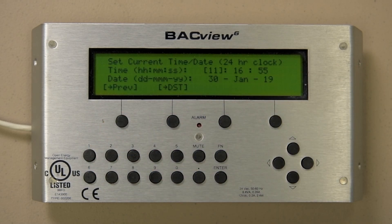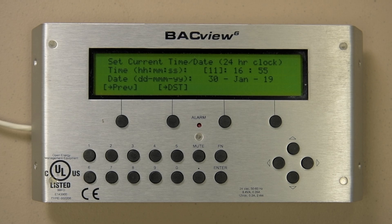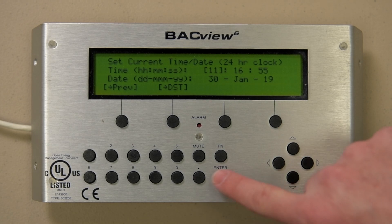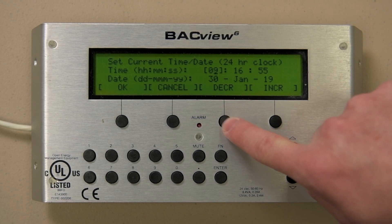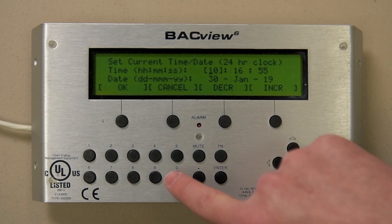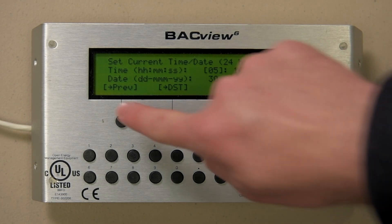A couple of things to remember: the password is 1111. Whatever the bracket is around is what we can change by pressing the Enter key. Right now the brackets are around the hour, so pressing Enter gets us to Edit mode, where the cursor is under the 1 in 10. Looking at the hot buttons shows we can increase or decrease the value, or we can hit the number on the keypad. Once we get it to what we want, press Enter or OK to lock it in. Repeat for the remaining items to be changed. When finished, simply select the previous hot button, then Home.